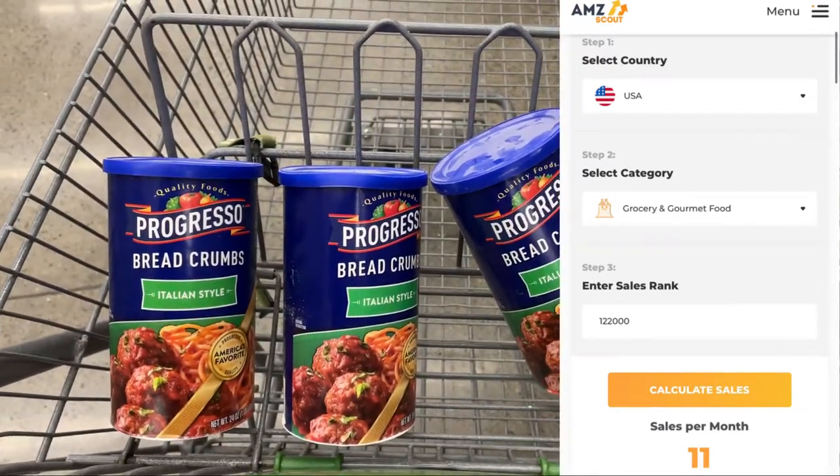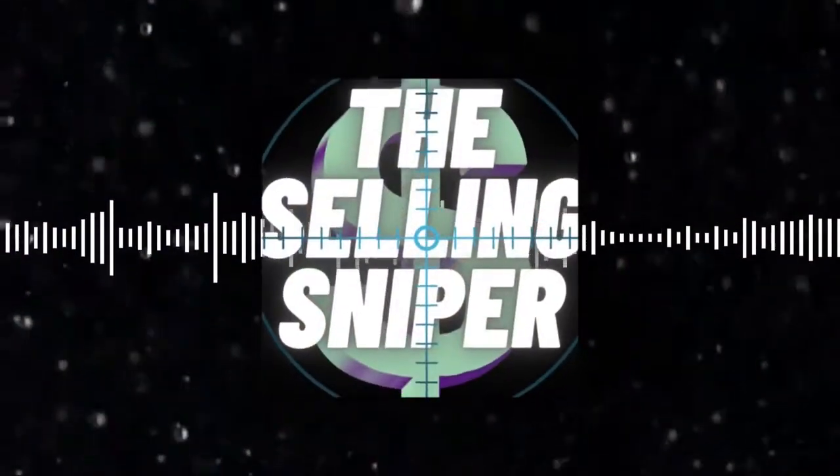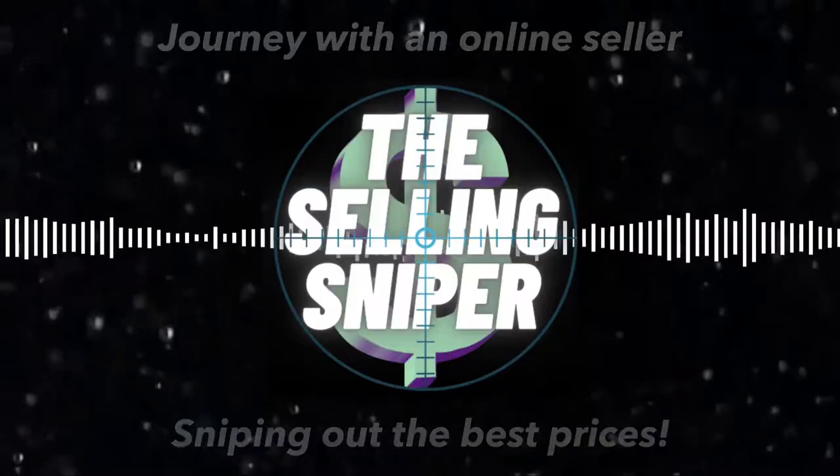Stay tuned guys, I'll show you how I make my listing for Amazon FBA. I'm back at home — don't pay attention to the mess. I'm going to show you how I package them, list them, and send them to FBA.